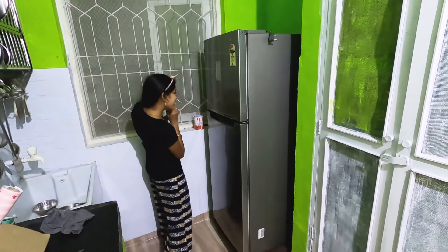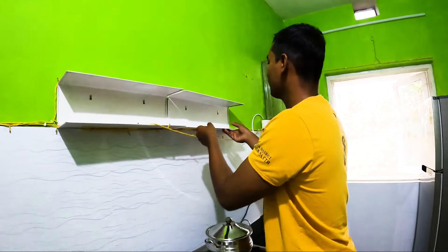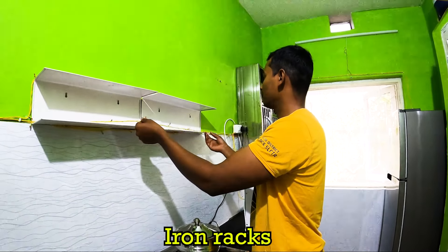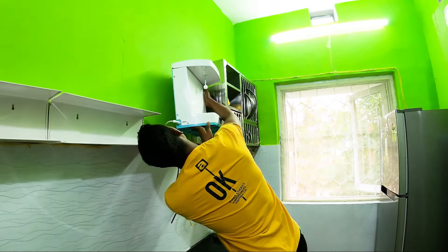I will put it here. After that, we put a rack. This rack is available in different colors. It is also available via the link in the description box.